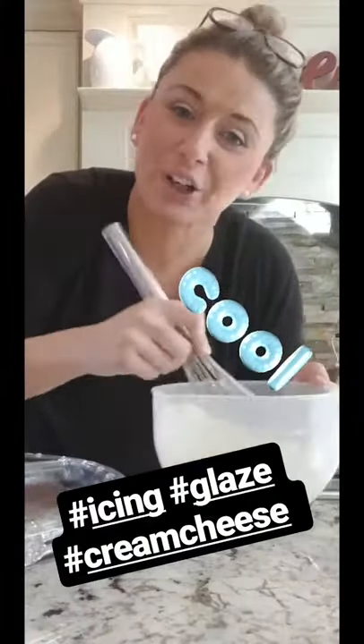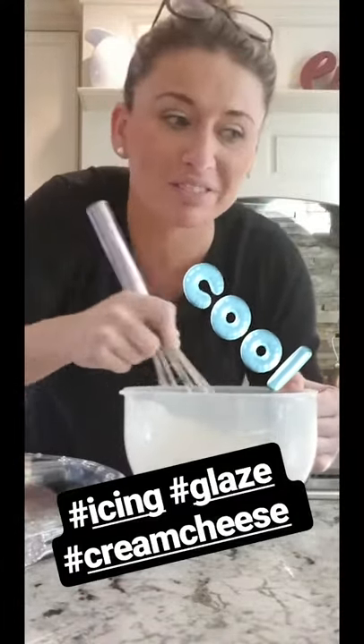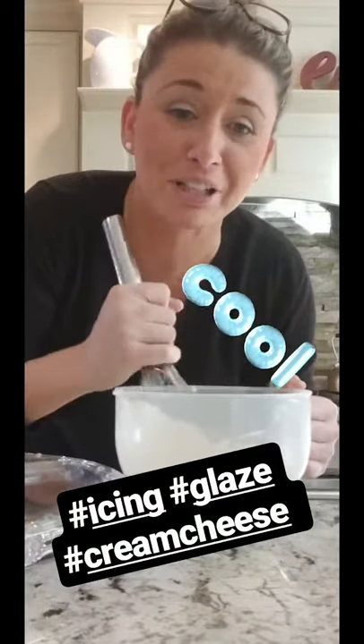I'm making the glaze — I did a cream cheese with powdered sugar and a little bit of water, that's it. The cake came out. The strudel topping, like the whole thing, it worked out. Let's make sure — it looks beautiful!